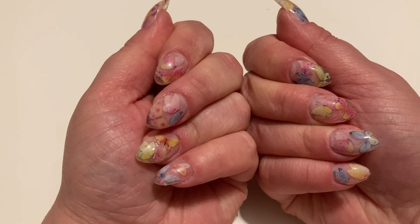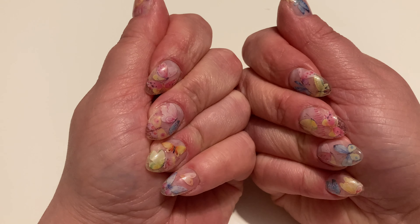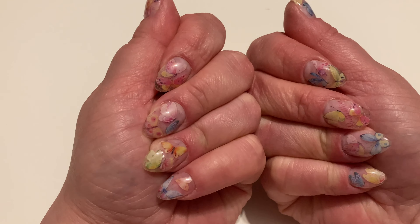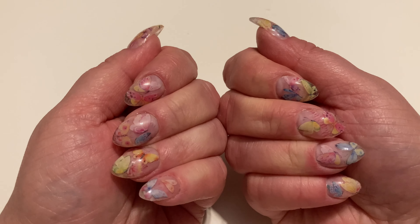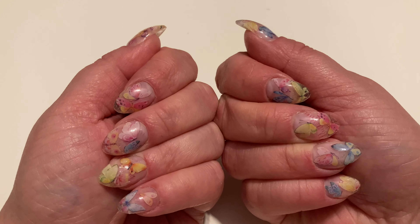Nie mają jakiegoś ładnego kształtu, bo tak jak mówię, ja nie potrafię robić paznokci — robię je tylko sobie. Znam podstawy, ale nie potrafię robić ładnych kształtów. Sami powiedzcie czy nie są urocze — moim zdaniem są takie idealne na wiosnę.